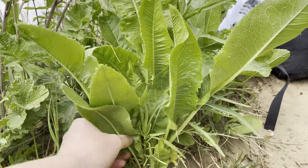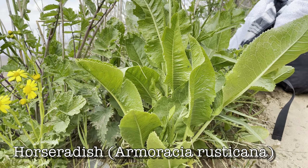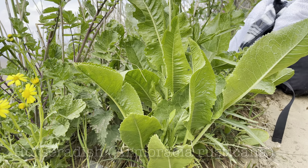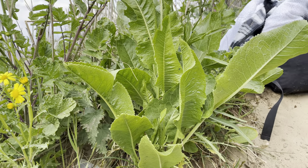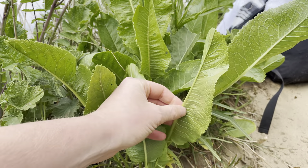Hey, welcome to UK Wildcrafts. This year is horseradish, best known for its hot and peppery root for making horseradish sauce. This time of year in spring, we're after the younger leaves.